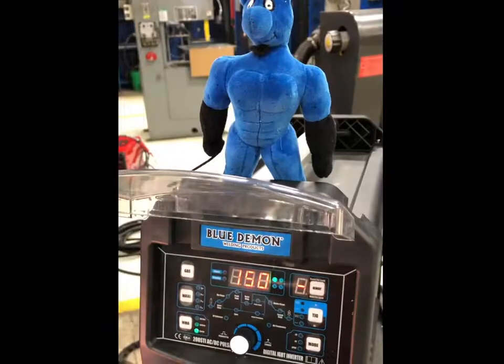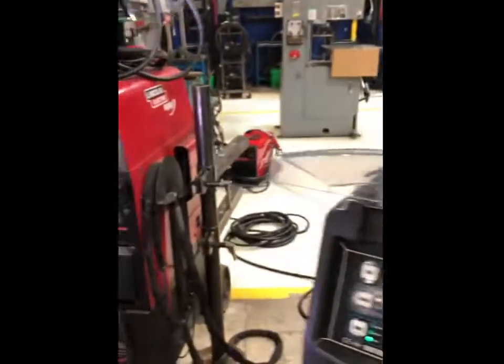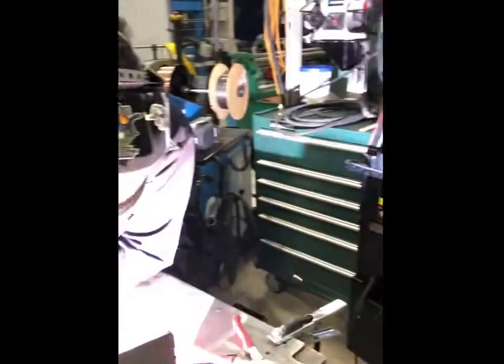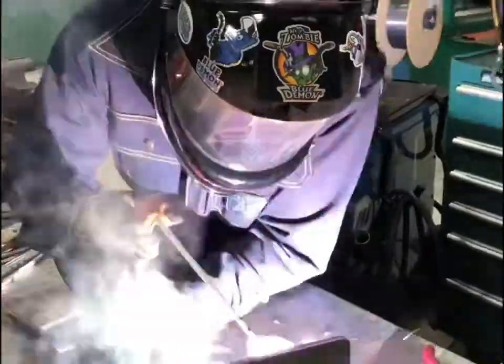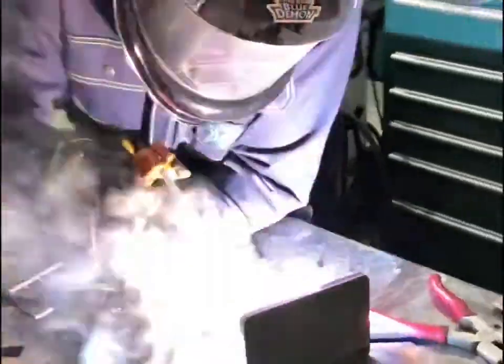I really like the idea that I can take a 32-pound small, compact machine out on the job or weld in the garage — it doesn't matter. It's a small machine that packs a big punch. It was really proving it with rod after rod, bead after bead at different amperages and different settings. Really an overall great machine to have.